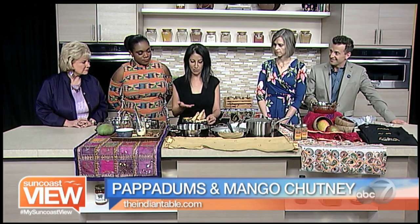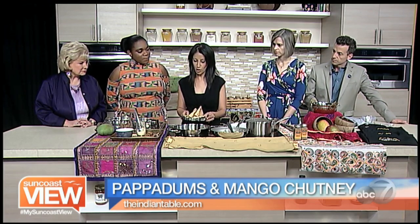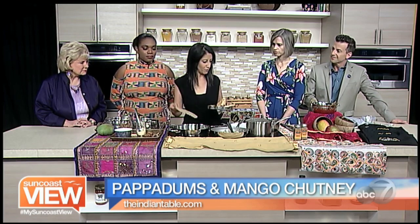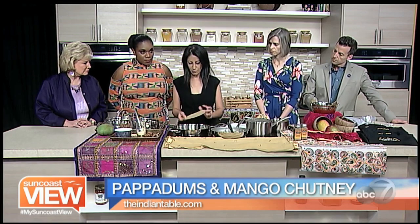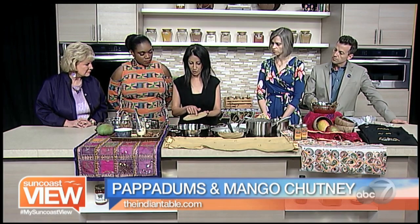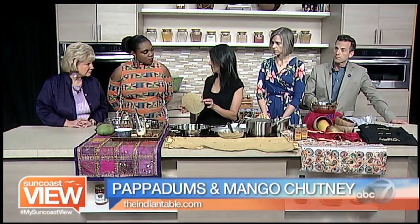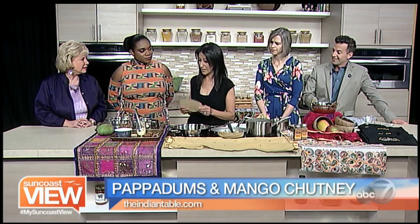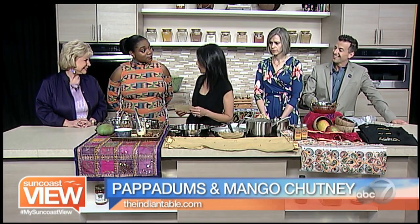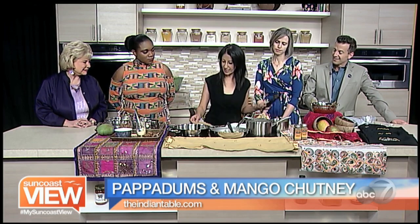Poppadoms are these crispy lentil wafers that many of you may be familiar with at your local Indian restaurants, but I wanted to show you how easy it is to actually make these at home. They pretty much start off like this when you buy them — they're actually made out of lentil flour and infused, in this case, with some cumin seeds. They're rolled out very thin and then sun-dried for up to a week. They come from India and there are women who've made fantastic businesses out of doing this, so I really like to support them.